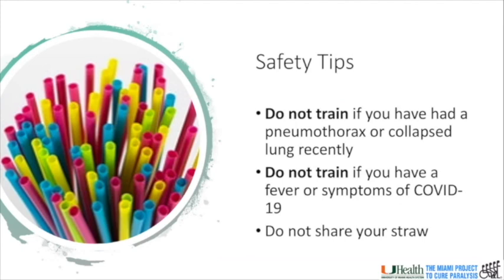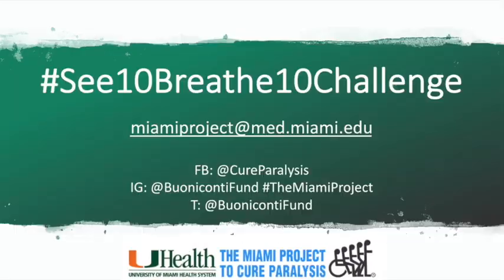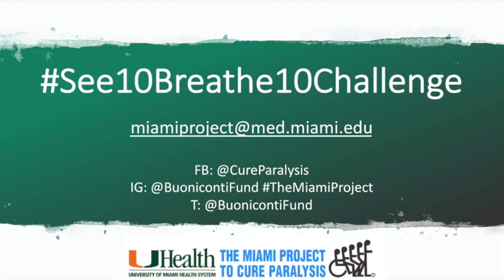Lastly, don't share your straw and be sure to wash it if you use it more than once. We want you to help us spread the word about respiratory muscle training. Anyone can benefit from respiratory muscle training, even if you don't have a spinal cord injury. So grab a straw and record your first 10 breaths. Be sure to post it on social media and tag us and use the hashtag C10Breathe10Challenge. Thanks for watching. Stay safe at home and keep breathing.